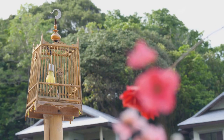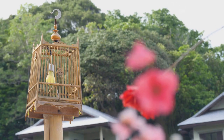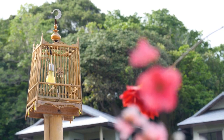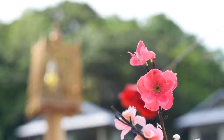Then we have the birdcage succulent planter. This whimsical idea can give your succulents a charming and vintage-inspired home. An old birdcage can be transformed into a hanging garden, perfect for trailing succulents. Just make sure the cage is secure and the succulents have enough room to grow.